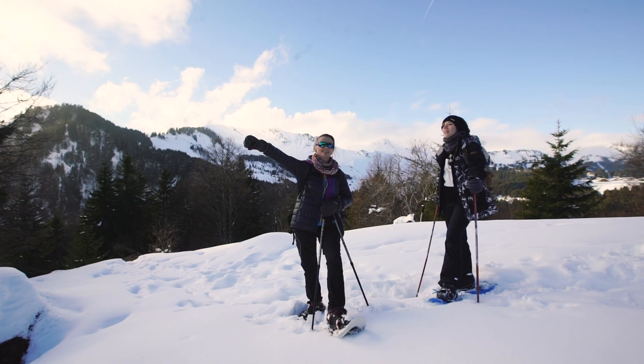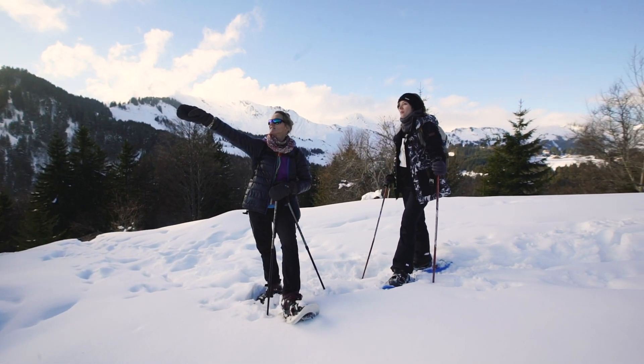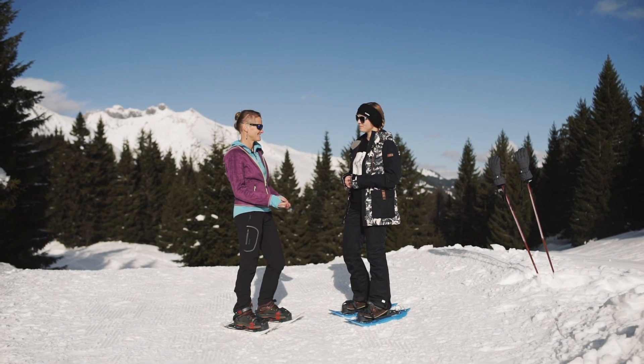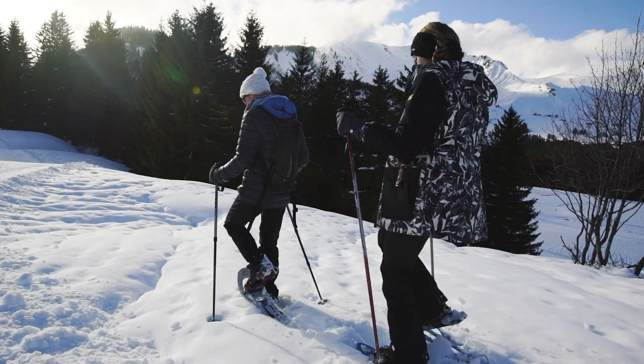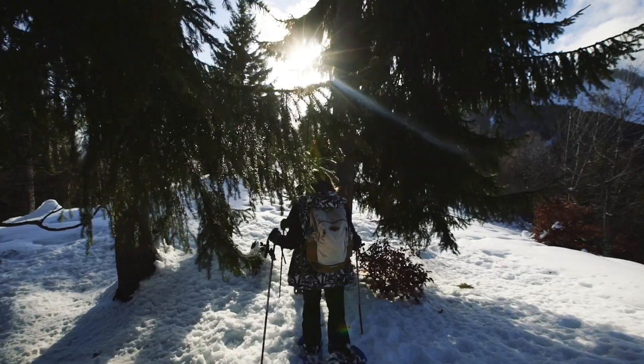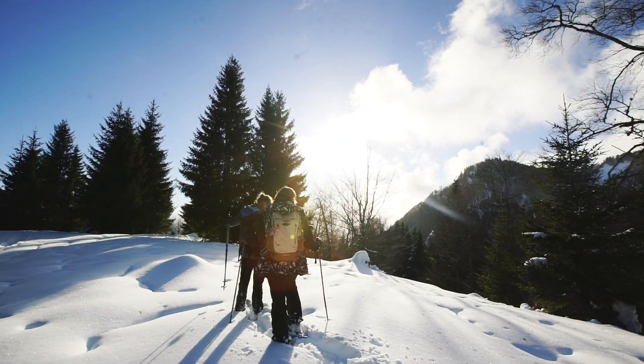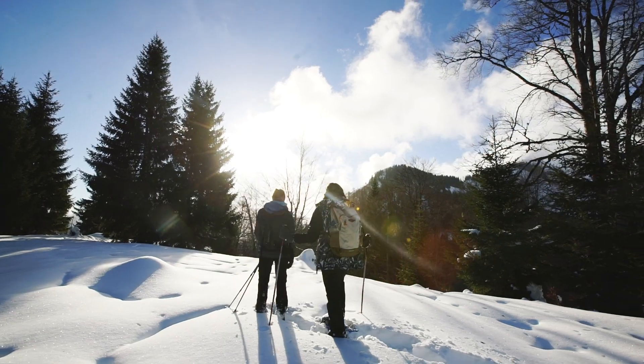One of the most important things about having a guide is that these people are here because they love the place. They have a special sensitivity to nature and will open your eyes to things you never imagined — things that are right there in front of you.